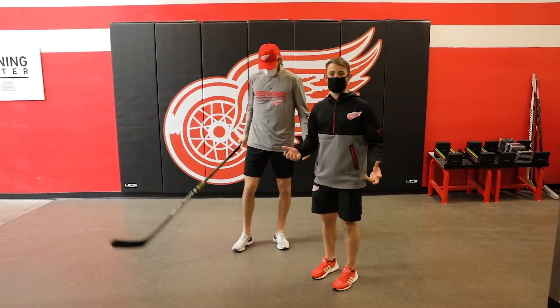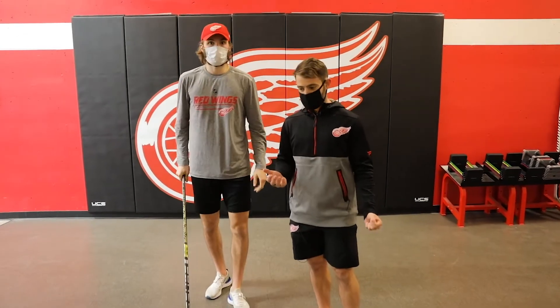And that will be a quick stick warm-up. You can do two rounds of that and you're gonna be ready to go for your street hockey game, your youth hockey game, whatever you need to do.